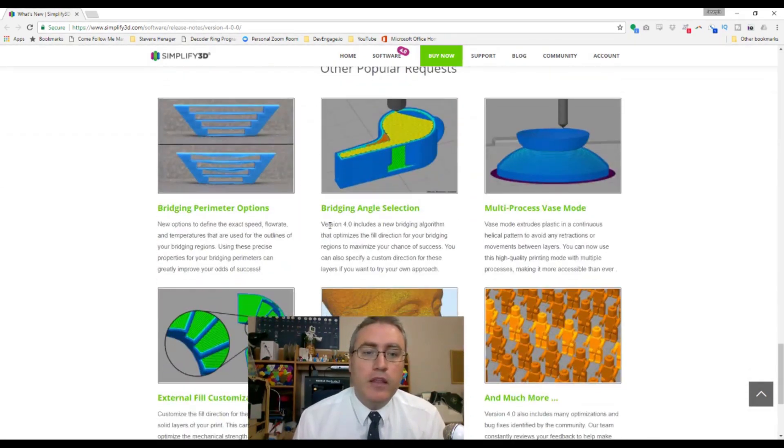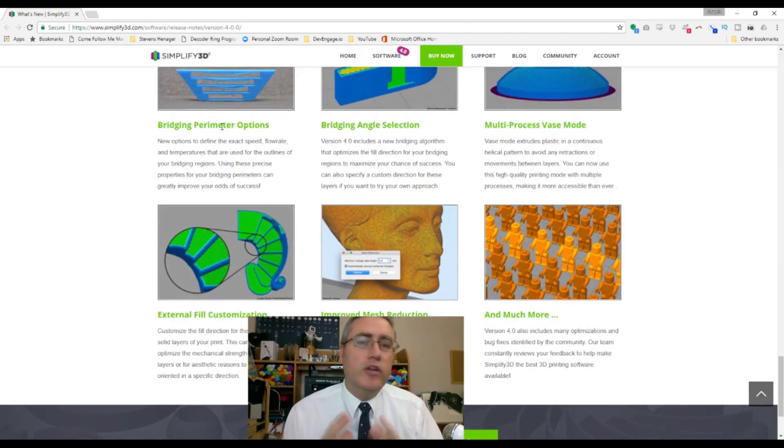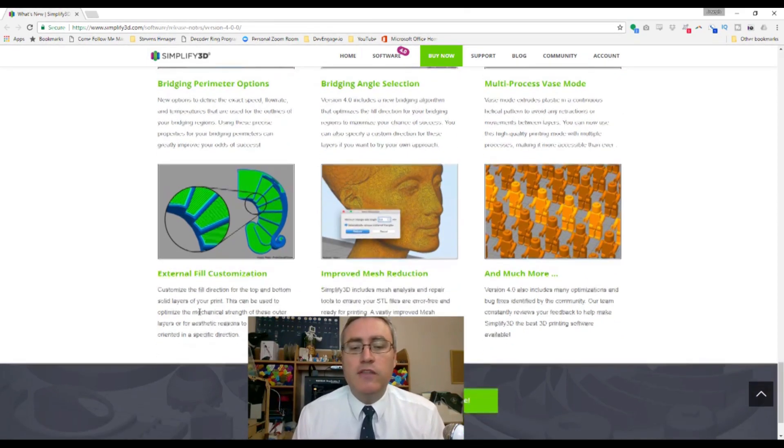They've also improved bridging, allowing you to choose how your bridging works. Simplify 3D has always had the ability to analyze your mesh and tell you if there are problems — they can't fix it, but you can see the issues. They've also added the ability to reduce the number of polygons in a mesh, something you could previously only do in Blender or MeshMixer — now you can do it in Simplify 3D without exporting and importing your model.